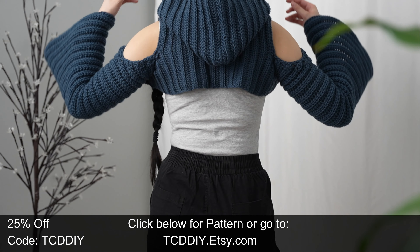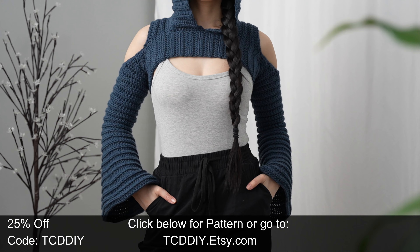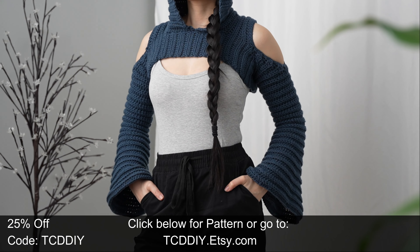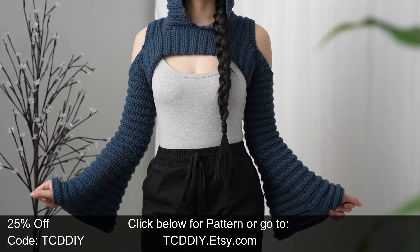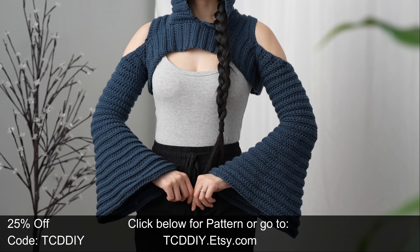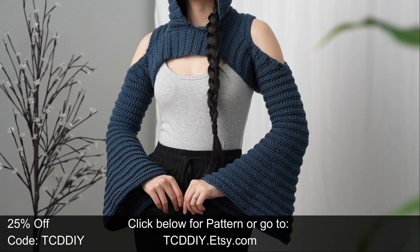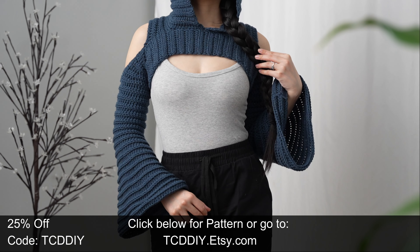If you're a fan of modern crochet, you are in the right place. We have hundreds of modern crochet tutorials and patterns, with more dropping twice weekly. Consider clicking the bell to subscribe, give this video a thumbs up or down, and help support free tutorials every Wednesday and Sunday.